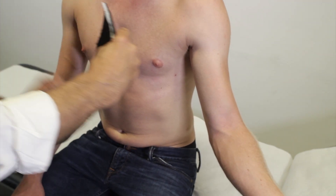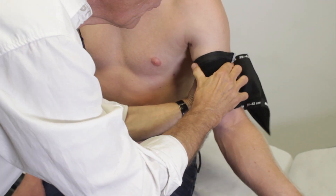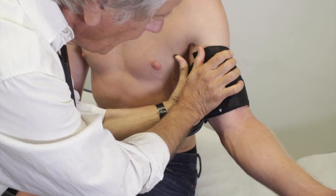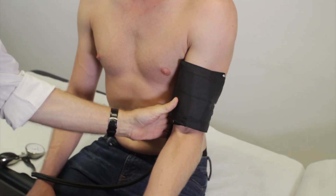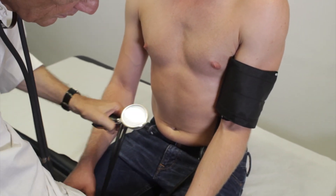Place the deflated blood pressure cuff about 1 inch above the cubital fossa, with the arterial arrow pointing distally. The measurement should take place with the cuff at the same level as the heart. The patient's arm should now be relaxed and slightly bent.